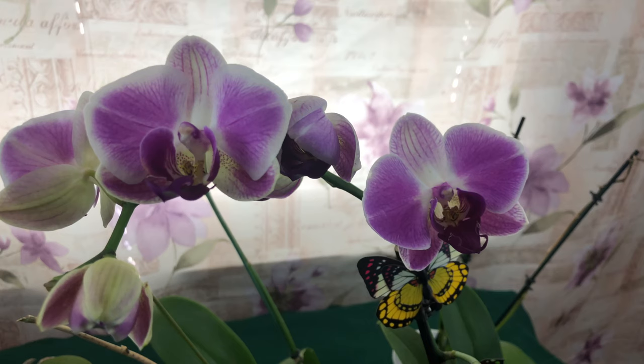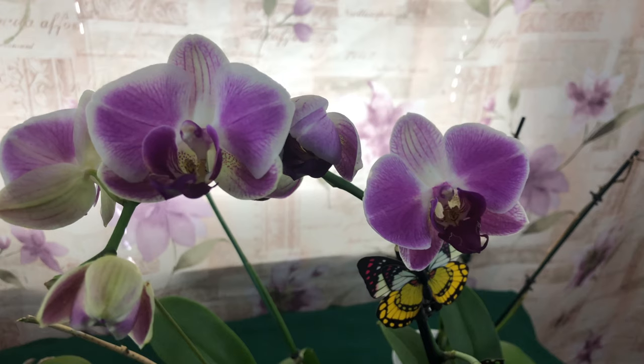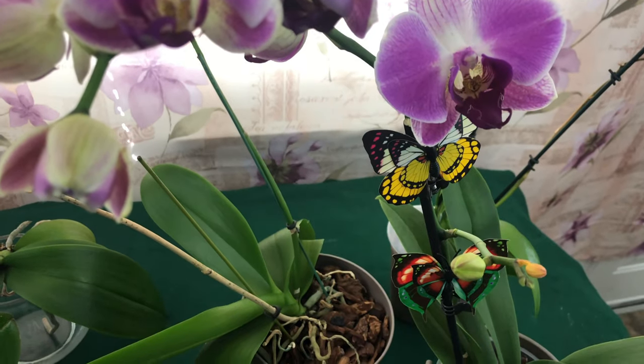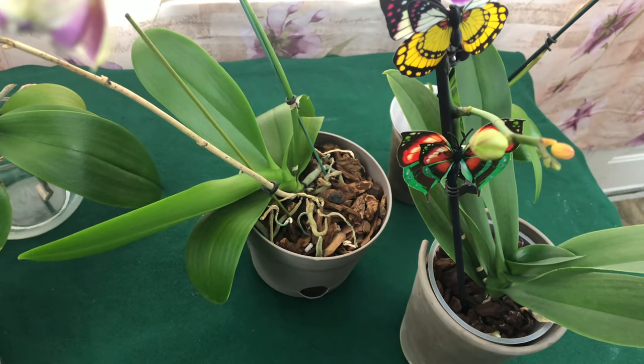Alrighty, flower pals. This video is dedicated to some of my members in my flower pal group on Facebook - Ping Song and my flower pal Debbie. Also, this beautiful phalaenopsis right here, a no-ID phalaenopsis, is going to be named after my flower pal Maxine.